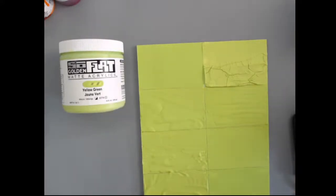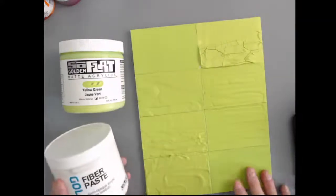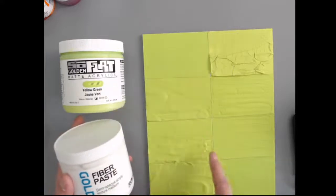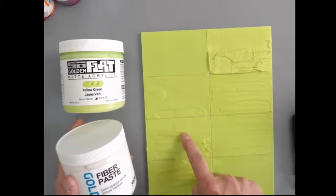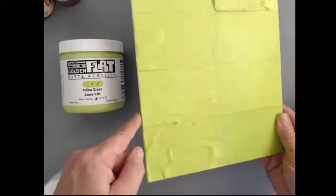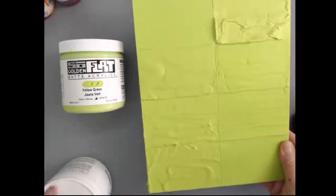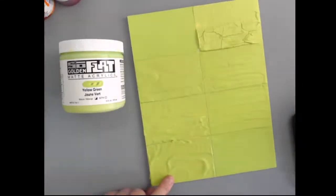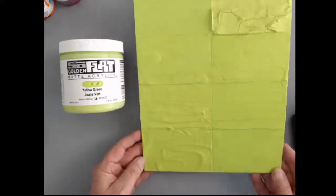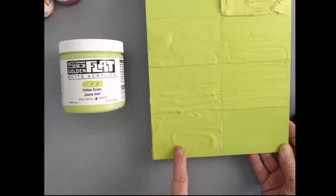Another one we recommend mixing is fiber paste — you can see compared to the plain color, not too much of a change in the matte effect, maybe a little glossier, and I was able to build it up with texture. The last one in this column is fine pumice gel — again, not too much of a change in the sheen, a little glossier but not significant, and I was able to build up quite a bit of texture.